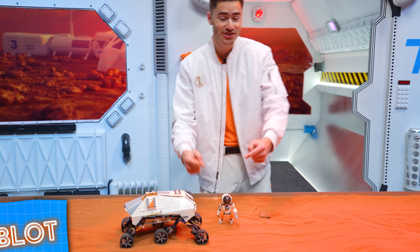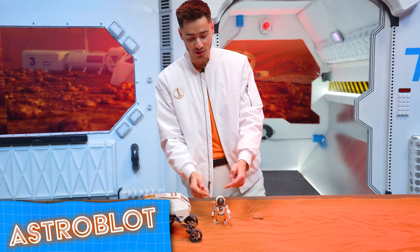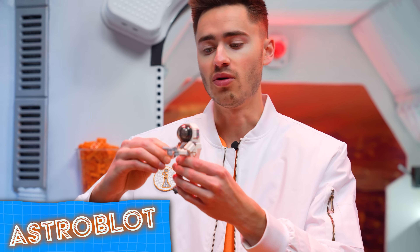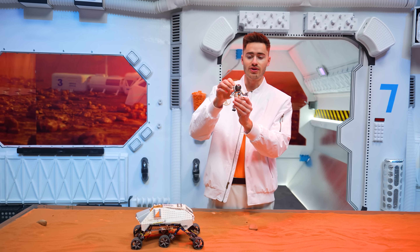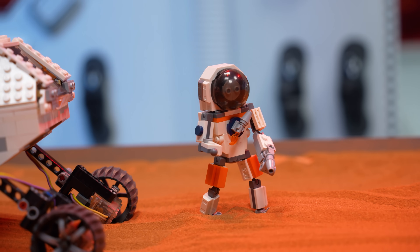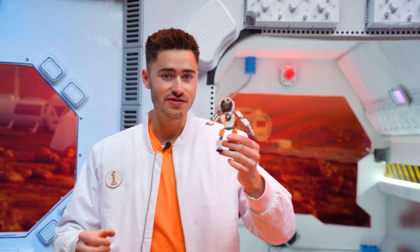By the way, we have Astroblot Ooblot still available on our store. It's a little astronaut Ooblot with a space drill, a pressure gauge on his arm, and a cool helmet you can take off. Astroblot comes as a kit with all the pieces you need to assemble it, and there's an instructional video showing how to put it together step by step. Link down in the description or Ooblot.com.